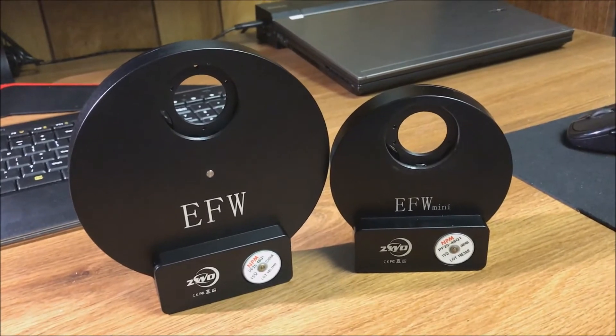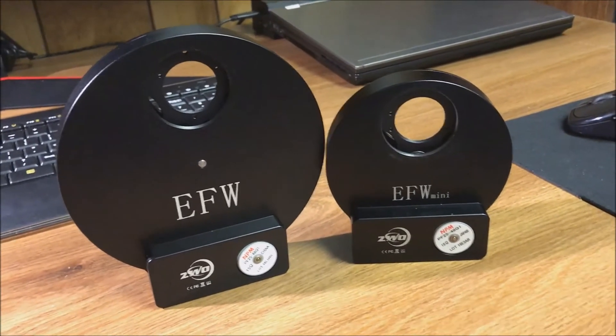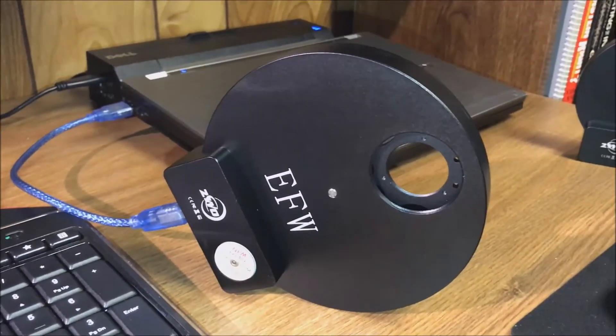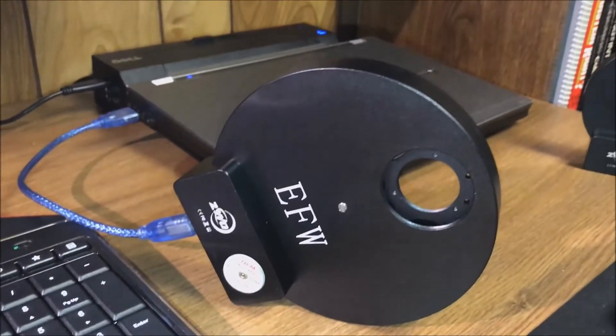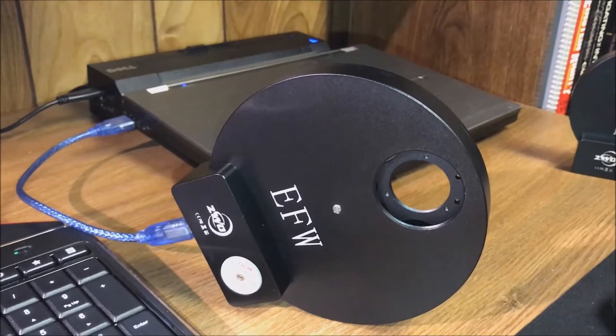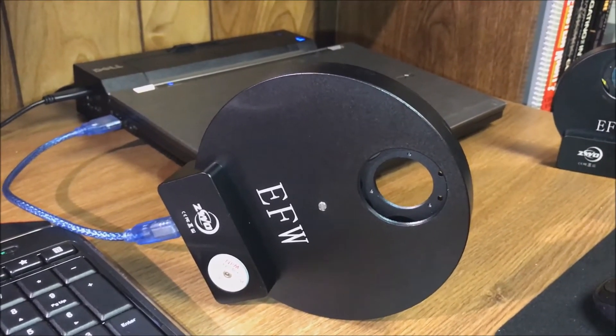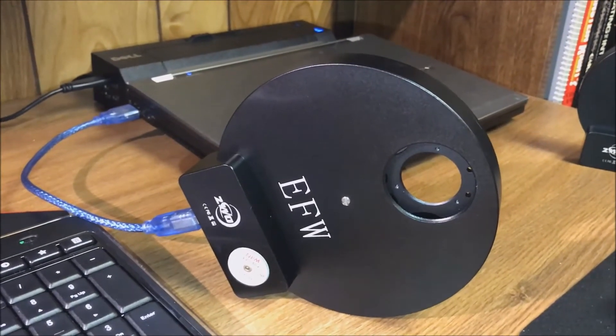I'm going to try out the drivers I already had for the five-position filter wheel and see if they still work. I did not have to install any new drivers — the five-position filter wheel drivers work for this one. I tried it in Nebulosity and it now recognizes that I have eight positions.